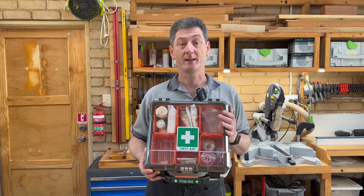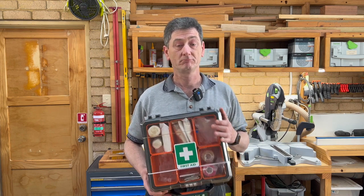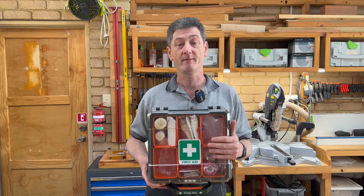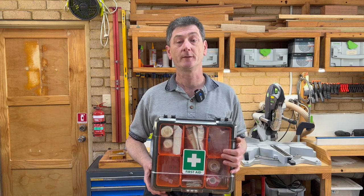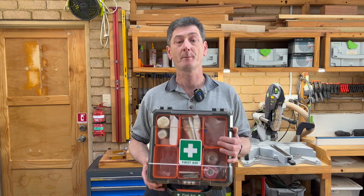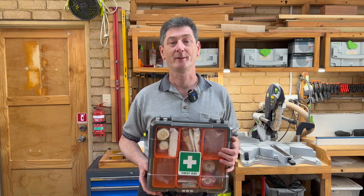Have a first aid kit, have it clearly marked, somewhere you can easily find it, and make it so others can find it too if they come to your aid. As to what's in it — this is what I have. Things like plastic bags, bandages, band-aids, and tweezers are all pretty important. But perhaps you have other things in your first aid kit that you think are important — if so, pop them in the comments below and we'll all learn from you. Thanks very much, have a great day, and I'll catch you in the next video. Bye for now.